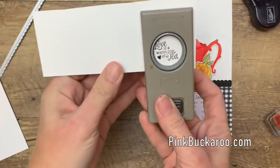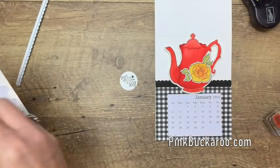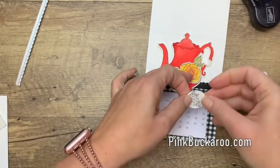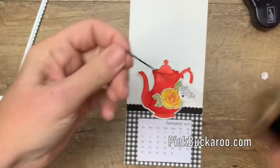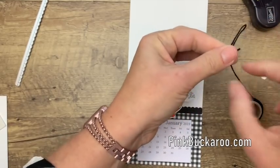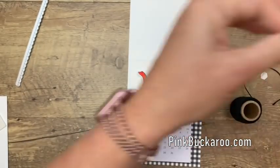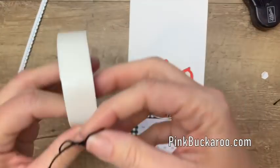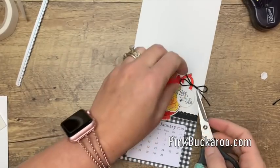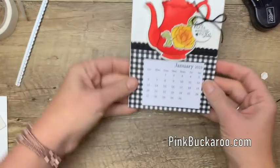Now I'm going to use the one inch circle punch to punch that out. Isn't that adorable font? We're going to put this right over here like it's tied to the handle. Then last but not least, of course, we've got to add a bow — but we don't want to put anything too big to distract from that beautiful teapot. So I am going to do just basic black baker's twine. Put a little glue dot right there and we'll put that right there. There's the card front — now we want to make it stand up.